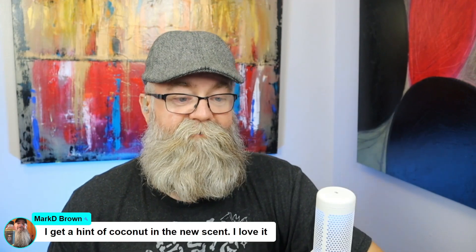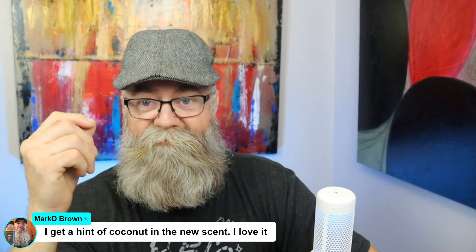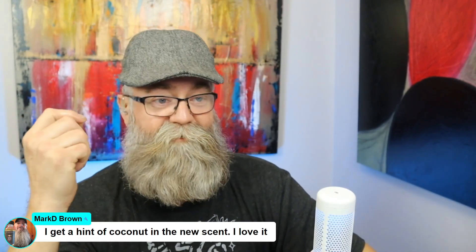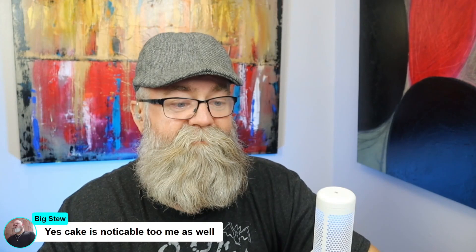Someone got a coconut note — that's interesting. Scent is always subjective. I've talked to people smelling the same scent and I pick up more of one thing while they pick up more of something else. Your nose will pick up certain notes more than other people's, and vice versa. Big Stew said the cake is noticeable to him as well — that's cool.